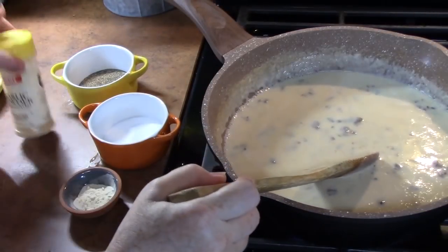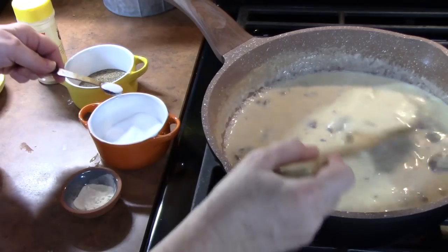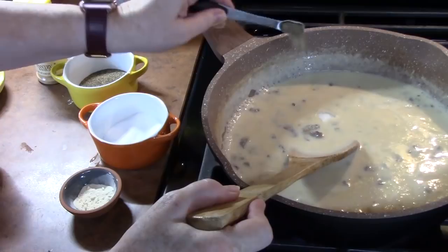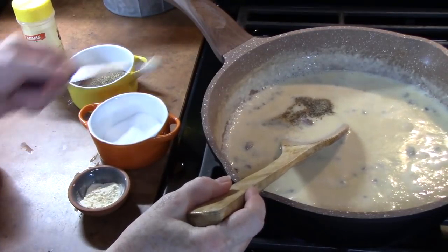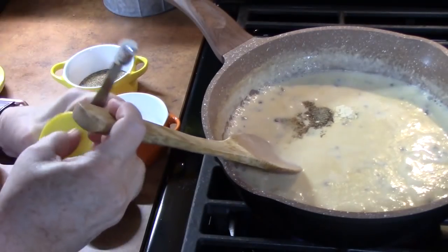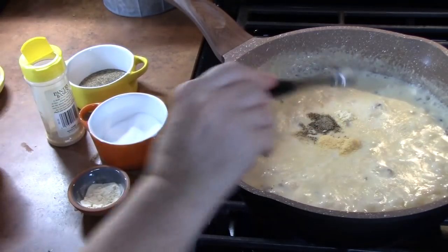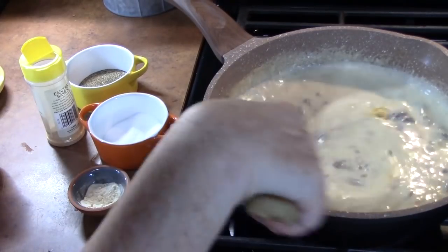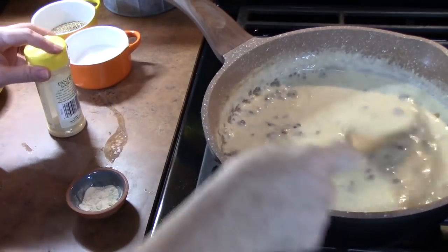Let's go ahead now and start seasoning. I'm going to add a quarter teaspoon of salt, a quarter teaspoon of black pepper, a quarter teaspoon of onion powder, and some garlic powder. Let's go ahead and stir that all up. Cook this for a few more minutes until it gets nice and thick.